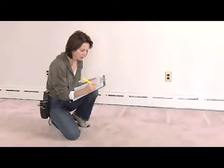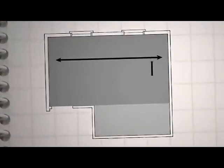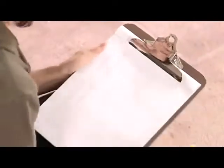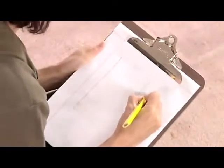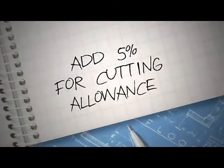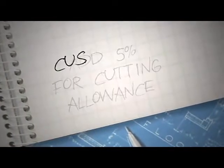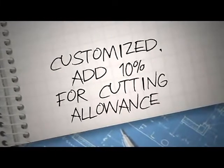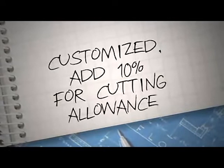If you've got a closet to deal with, or if your room is not a simple rectangle, you'll need to do more measuring. First, divide the room into rectangles. Then determine the square footage of each rectangle and add those together. This is a lot easier if you draw a diagram of the room on paper. Once you have the total, add 5% for cutting allowance. If you're doing a customized installation, like installing the floor 45 degrees to the wall, add 10% for cutting allowance.